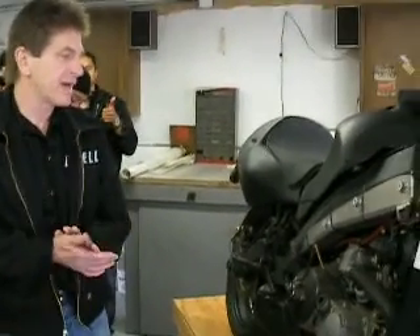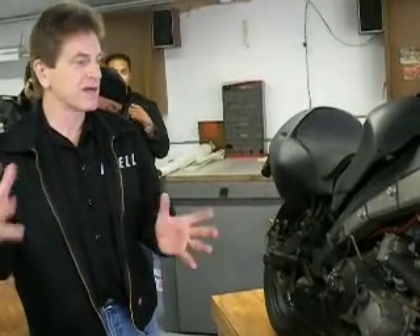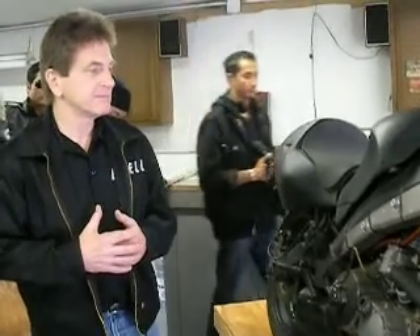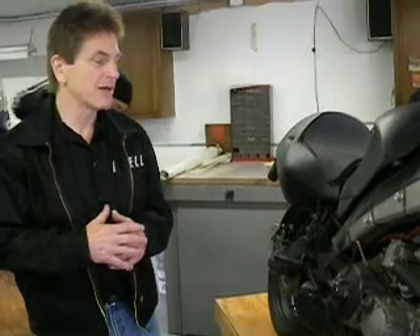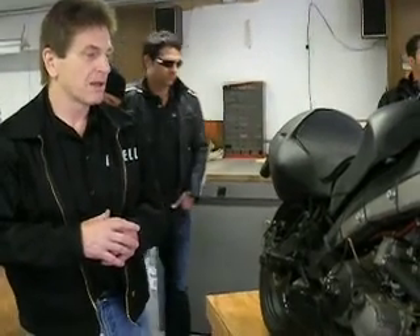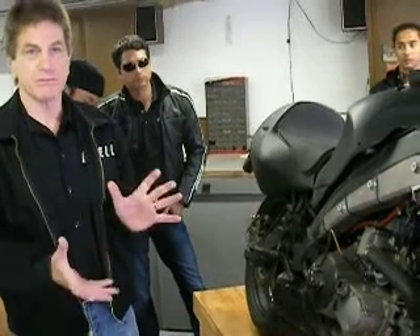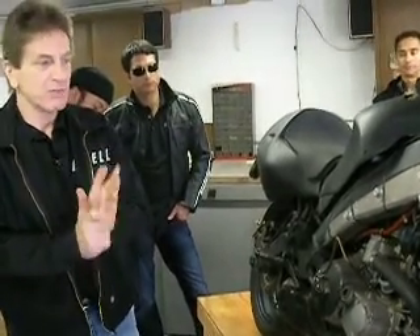Somewhere in '97 or '98, the program was being delayed trying to juggle all this stuff. They said we're obviously missing our original launch date, and we can't do both motors. If you're going to do it, you're going to have to use the V-Rod motor. And I said, I can't, guys. The V-Rod is a beautiful engine, but it's too big for a sport bike.